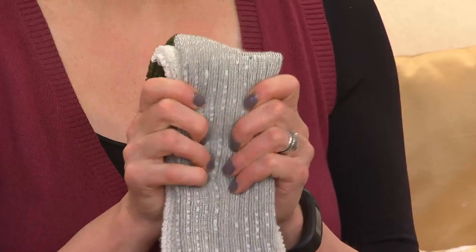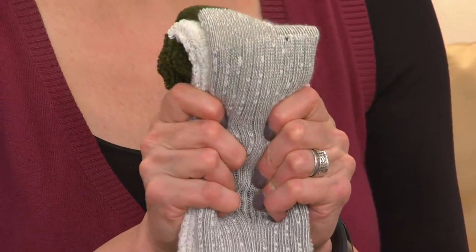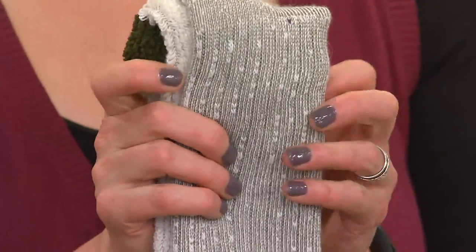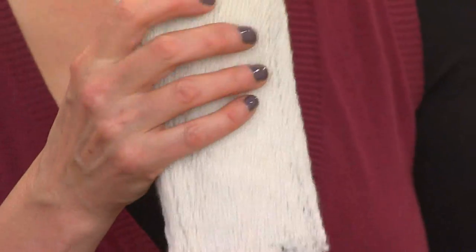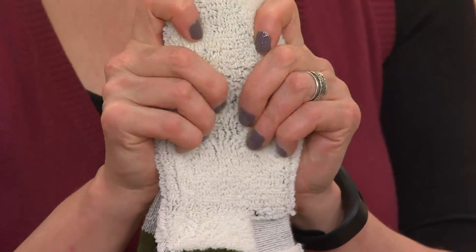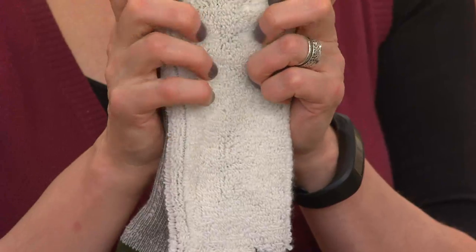That, I think, is why these socks have been so popular and why people don't hesitate to give a set of three pairs of socks as a gift — because they're luxurious, they're constructed so well. They're going to bring a smile to someone's face every time they put them on. They are the best socks, so, so comfortable. You see all of that cushioning in there — that is just amazing construction. All of that looping inside for warmth, for padding, and for wicking away moisture.